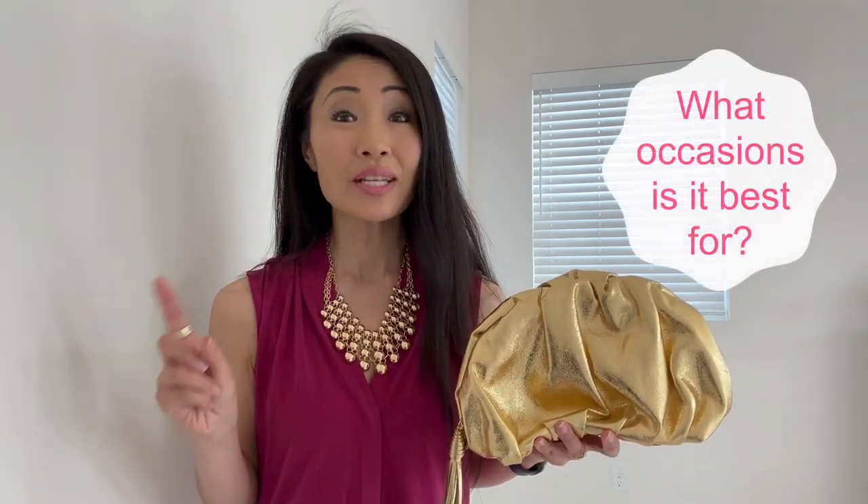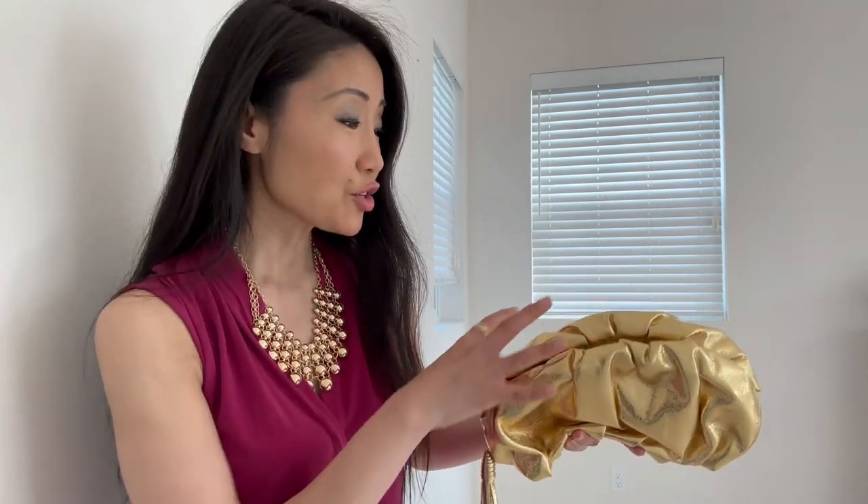First and foremost, I like this clutch because it's gold and because it has a unique shape. It looks kind of like a dumpling, and with a ruched silhouette, the clutch is also three-dimensional. I also like the tassel — super fun.